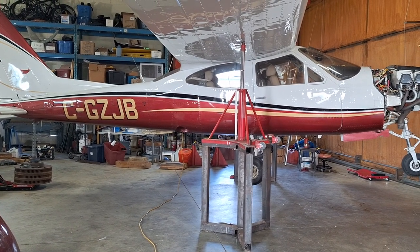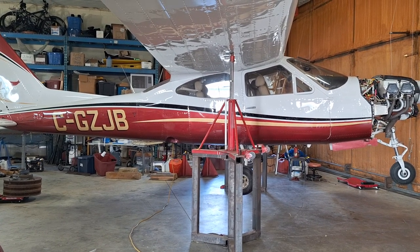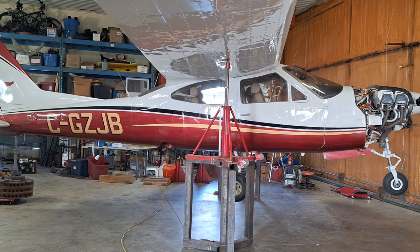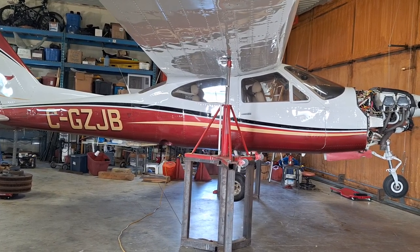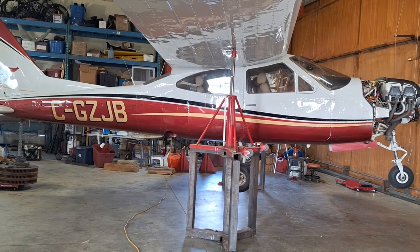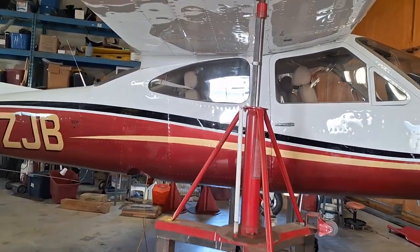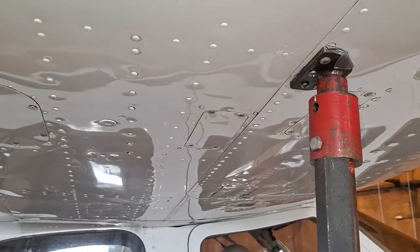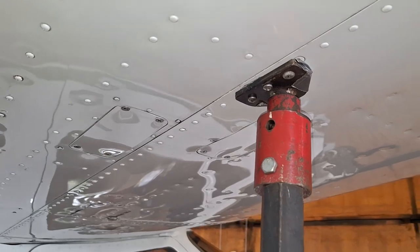Welcome back. I've got this Cessna 177 RG Cardinal up on jacks here. We're going to do a quick retraction to check it out and make sure everything's okay. You have to go up off the ground — I'm up 17 inches right now, though I think the book says a little bit more than that. You have to make some adapters; I'm not sure whether you can buy those or not. I made mine years ago — I think they fit a 210 as well. They screw onto the spar so you can jack it up.